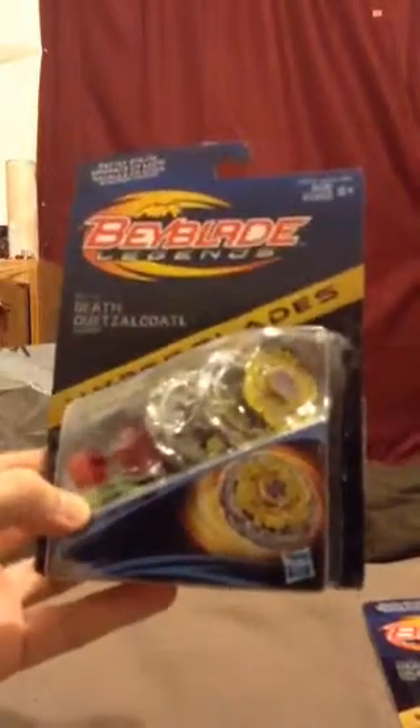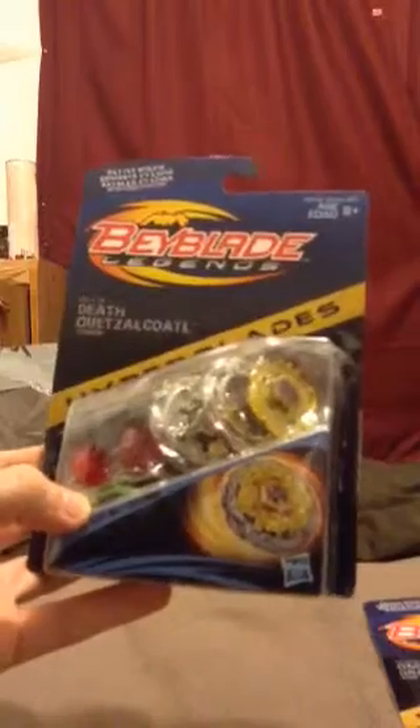And that's it. My next unboxing is Death Quetzalcoatl 125 Rubber Defense Flat. Catch you then!